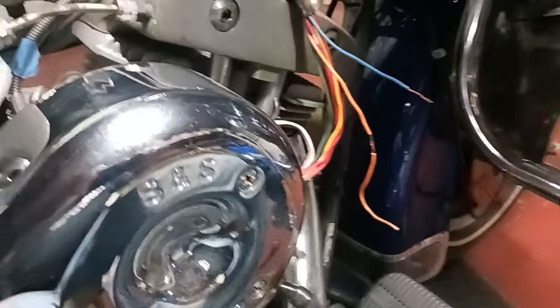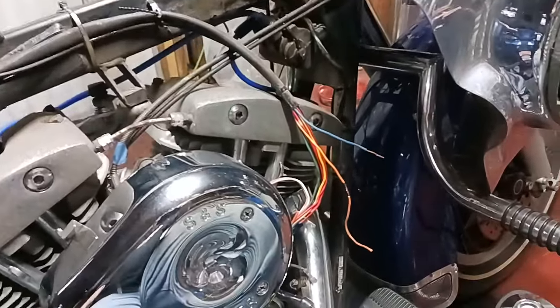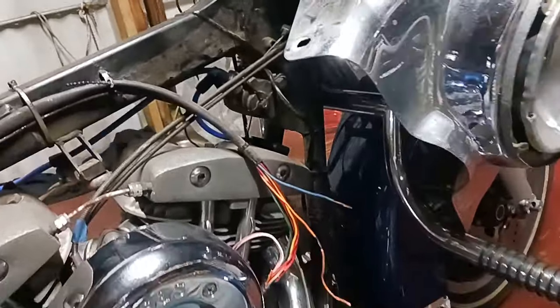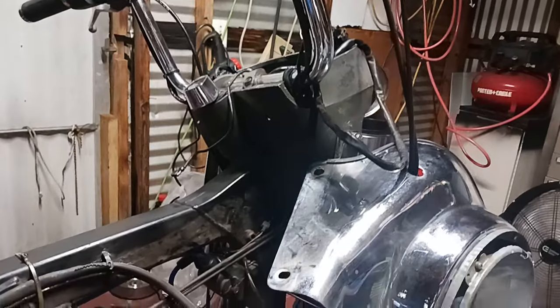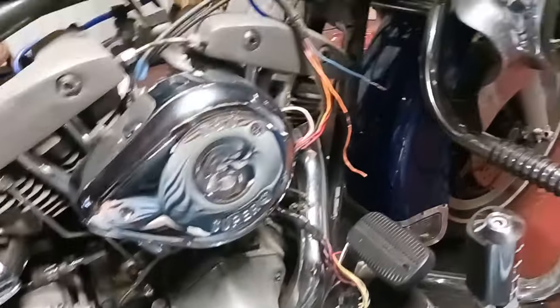Alright people, Big Ed here doing another video. I did one a little earlier and I didn't review it before I posted it, so I'm doing a new one right now. I've been working on this '83 Harley Electric Glide FL HT — the rear tail light and the rear brake light was not working.